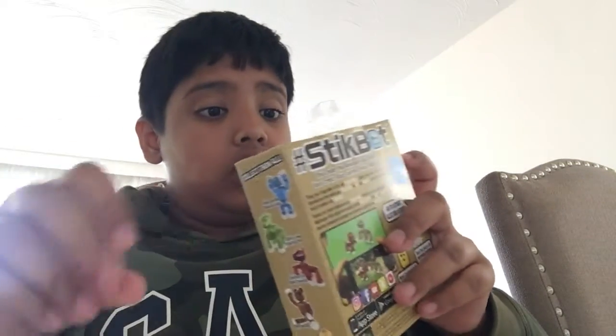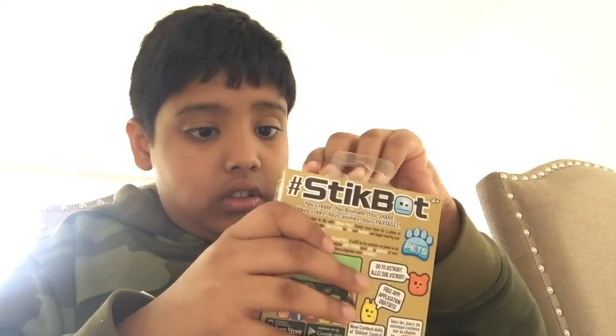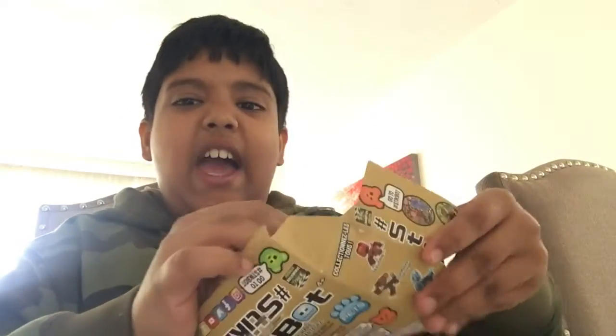Oh my god, that took way too long. And then there's — done, jeez. I'm in!